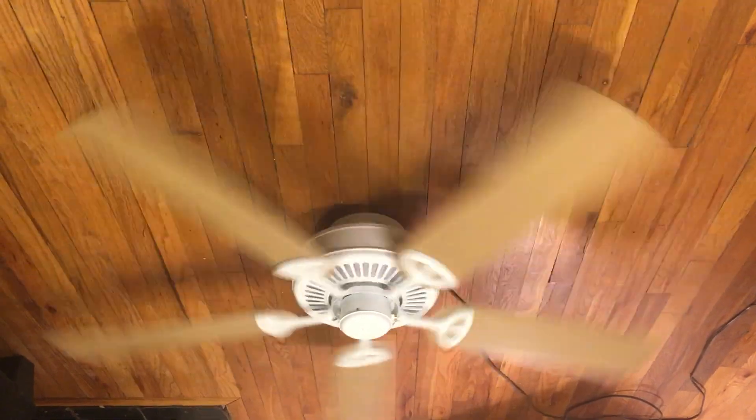I really don't mind these fans at all. There are a lot of collectors that don't like them, mostly because they're newer fans and they're cheaper compared to Casablanca and stuff like that. But I mean, they're not bad.